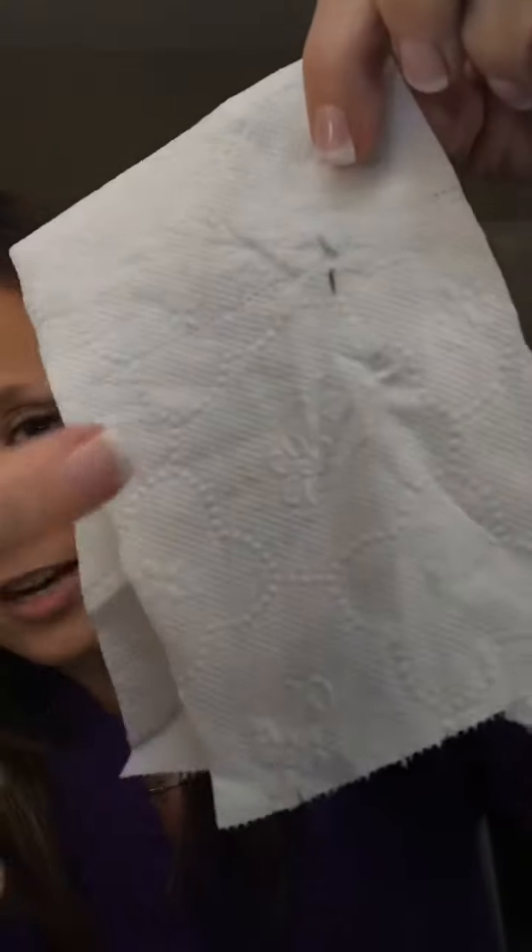My husband said the same thing — when I told him our new product came out and I was telling him all about the 4D mascara, he said, 'Oh, go figure — you just got lash extensions.' So I dip the brush in and then I have a napkin or toilet tissue and I wipe both sides of my brush. It's going to give you a cleaner line if you do that, so it won't look like just eye shadow on your brows.